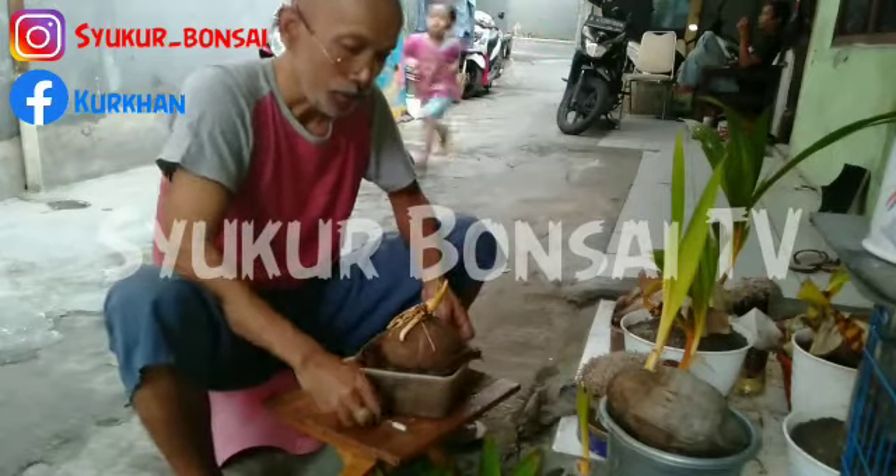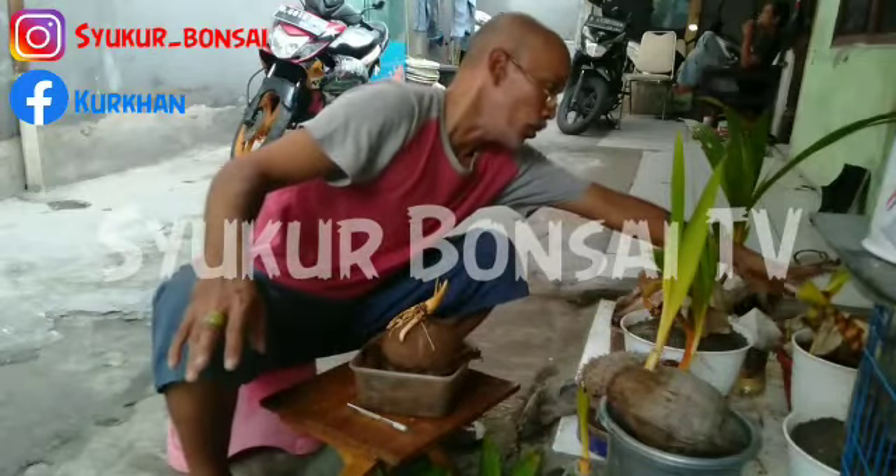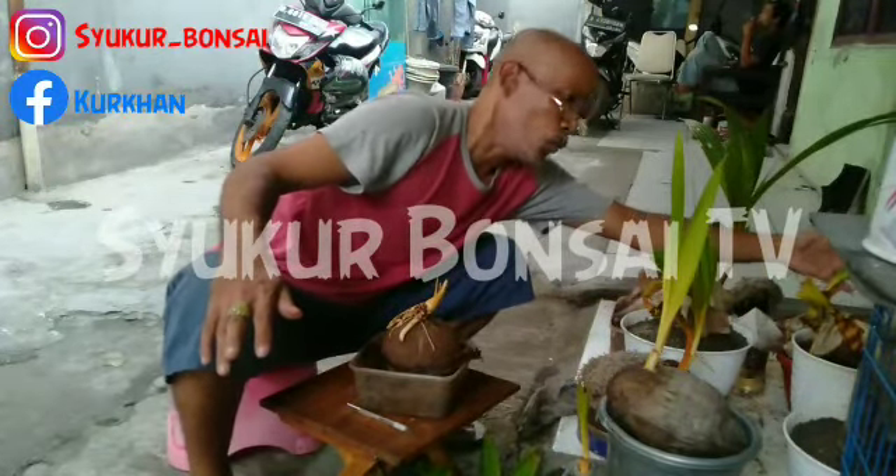Ini adalah pemula tumbuhnya daun-daun yang saya cek agar tumbuh lagi di pergantian berikutnya.